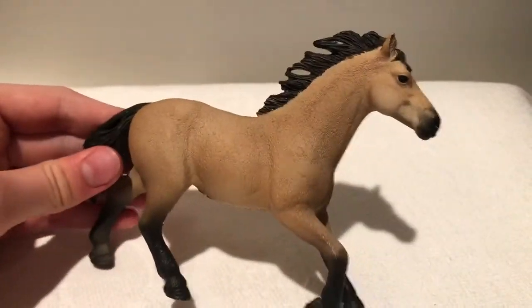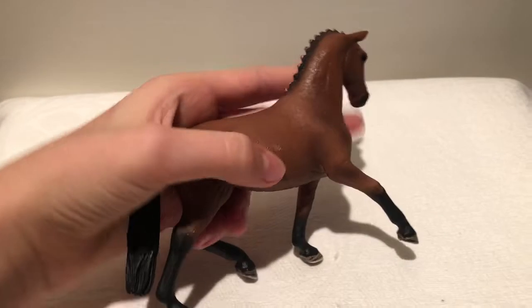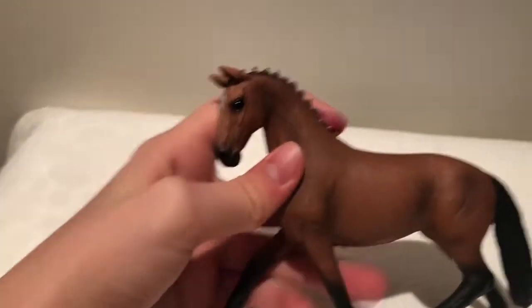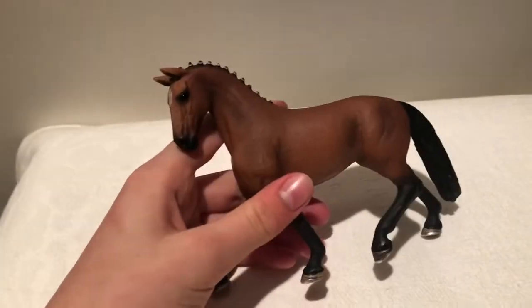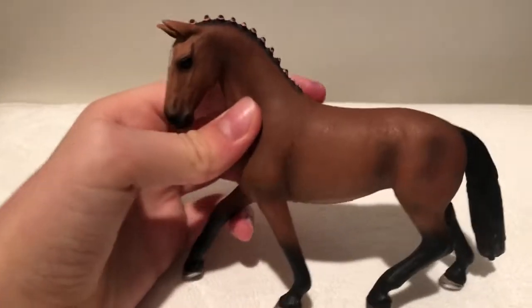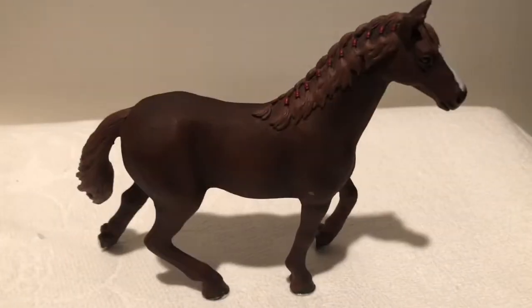This model is the Hanoverian Mare and there are three horses on this mold, but two of them are just regular. I chose to show this one because I really like her shading and I think she's just super cute and I just love her so much. Her little braids are pink and she's new, so she should be fairly easy to get your hands on.